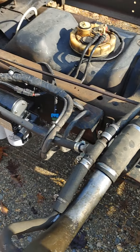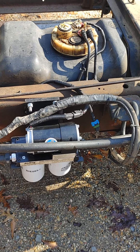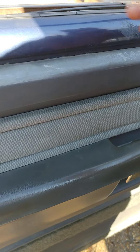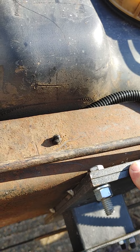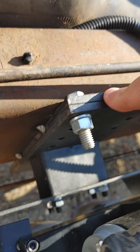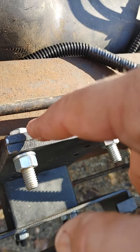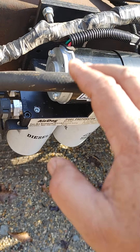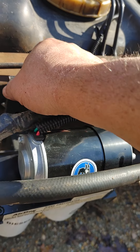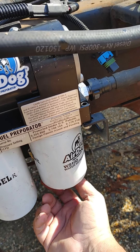There's my Air Dog. You see how I got it mounted — instead of sandwiching it in between the frame, I just took that inner plate and welded it to the frame. I got some short bolts tack-welded to that back plate so I can take this thing off on the side of the highway if I have to, with no backup wrenches. When I get the bed on, I'll be able to reach up under the bed and drain the water out.